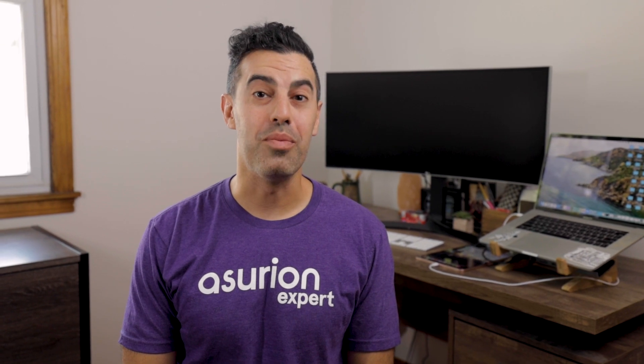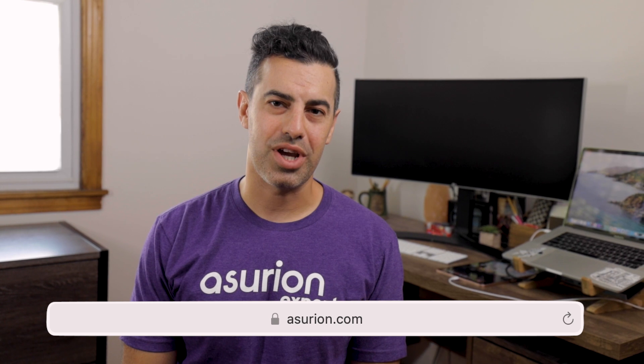It may be a hardware issue and you may need to reach out for reinforcements. At Asurion, we keep your tech working the way you want it to. Visit our website, Asurion.com, to learn more, and subscribe to our channel for more answers to your everyday tech questions.